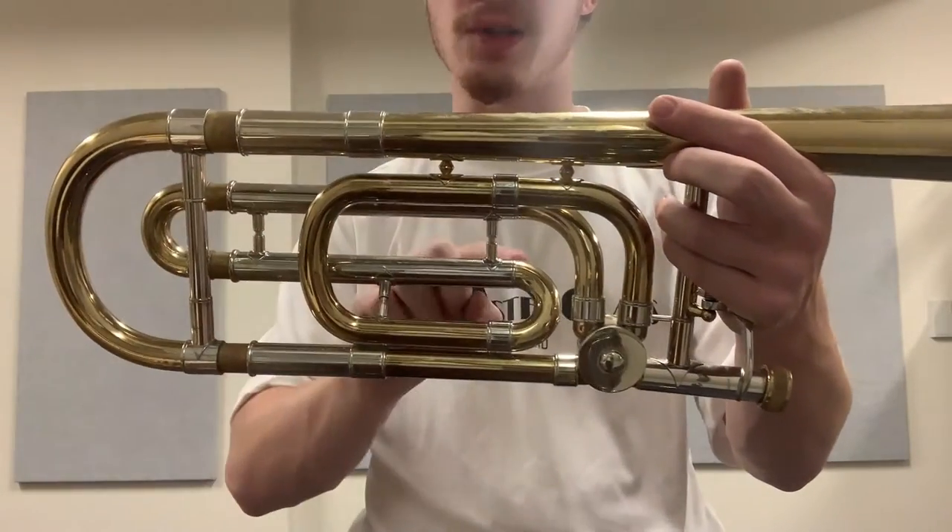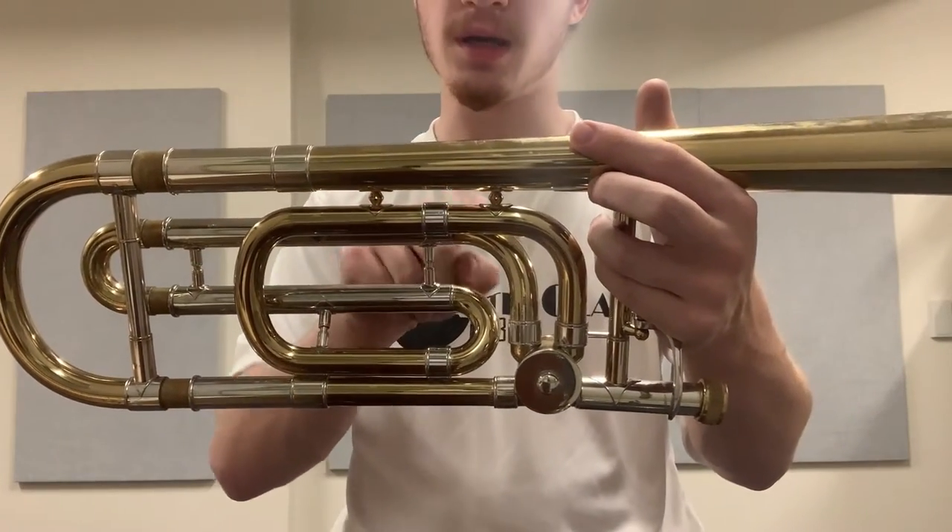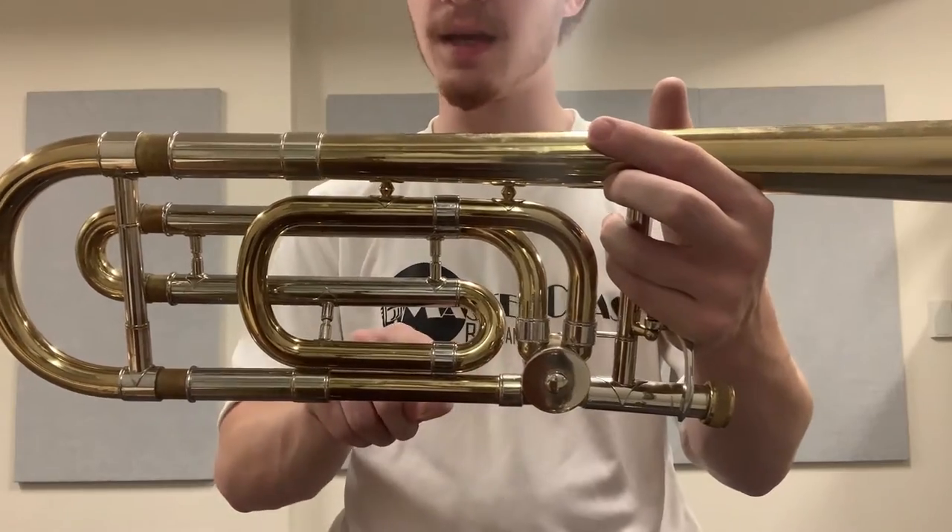Then we have a narrow trigger slide — meaning it goes here, here, here — and then another fairly narrow 180, and then out this way, another 90, another 90, and then out the bell.